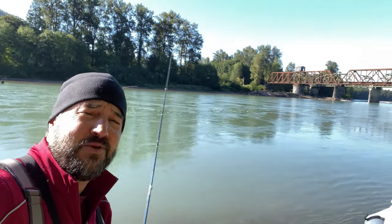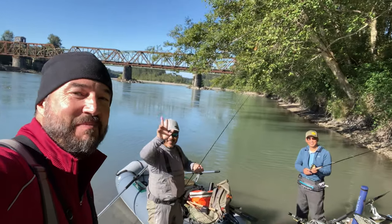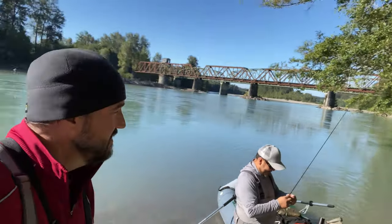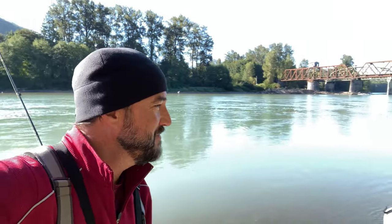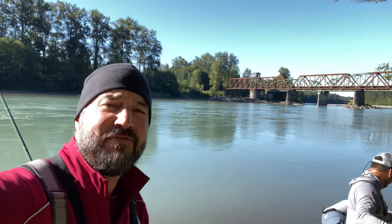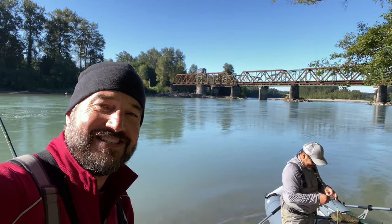Hey guys, welcome back to an episode of Fly Fish Dan. I'm Fly Fish Dan, and I'm here with Brian and Mark. We are on — I'm going to go ahead and hot spot this river because there's probably 40 people just right across it, so it's probably pretty well known. Nobody knows what this river is — this is the secret river, the Skagit secret river, and we are fishing for pinks today.